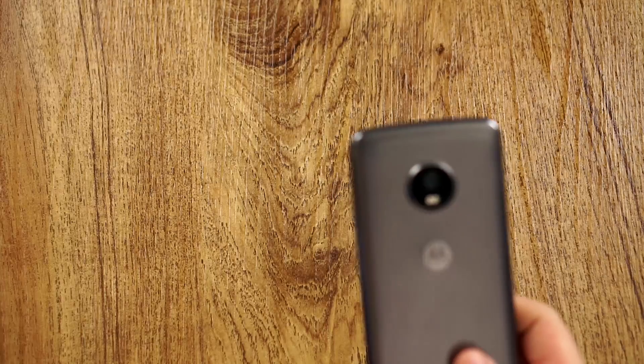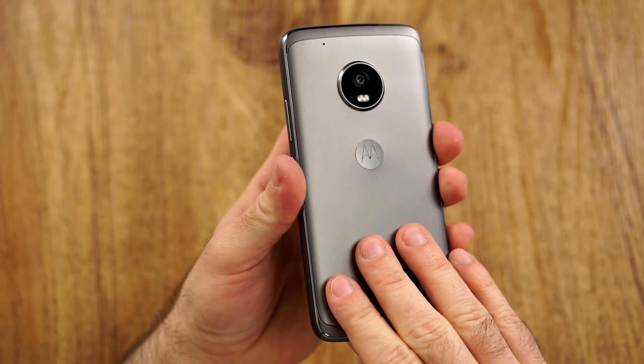I definitely don't want to bash this phone because overall it is great, especially in the US. But I just want to point out a few things I think some people didn't mention yet and share my opinion. So into the first thing: design and build quality.